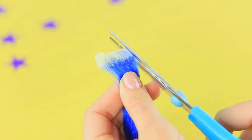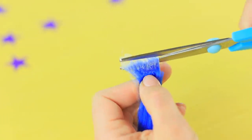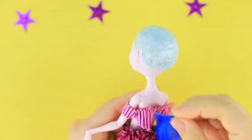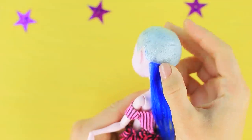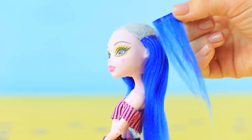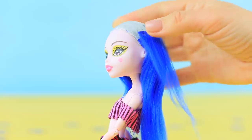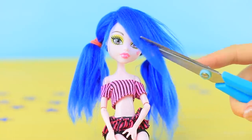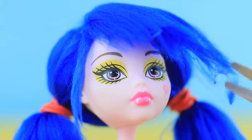Once the glue dries, trim the uneven edge. Glue the strands onto the wig base using clear super glue. Start from the bottom and make a side part. Tie two ponytails, trim the bangs and the ponytails.